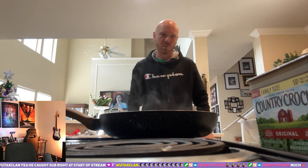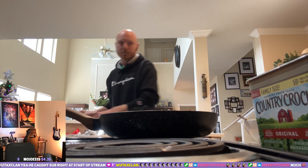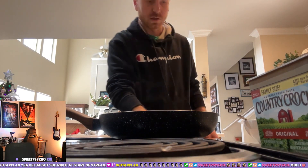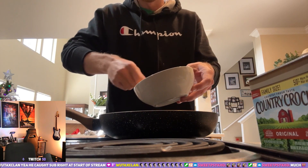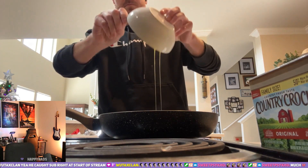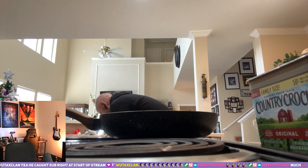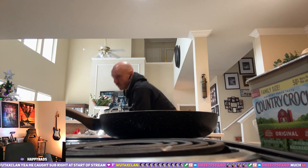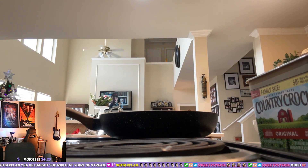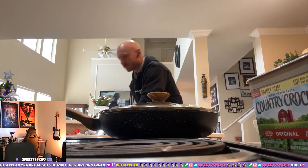All right, I need the cutting board for the sausage. Go ahead and turn the heat down, put the eggs in, put the lid on. I don't know if this is the right way to do it, but this is how I do it. As long as it turns out to be an omelet.